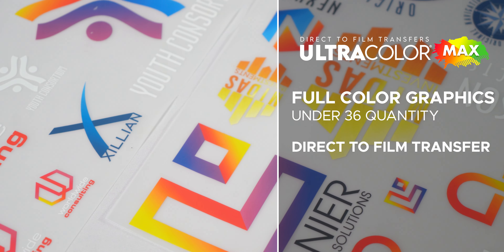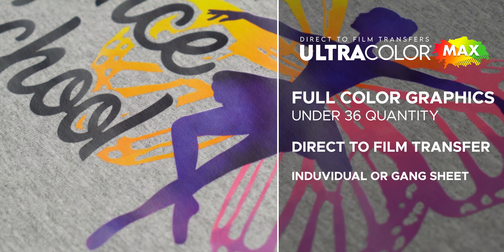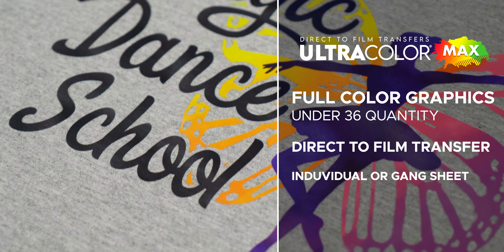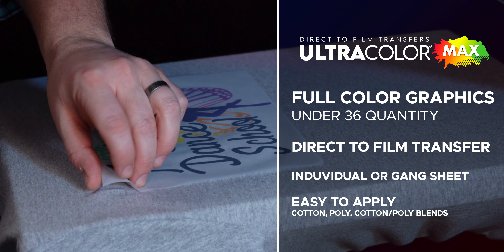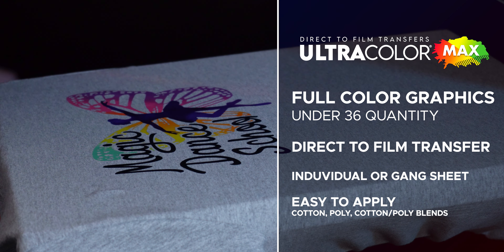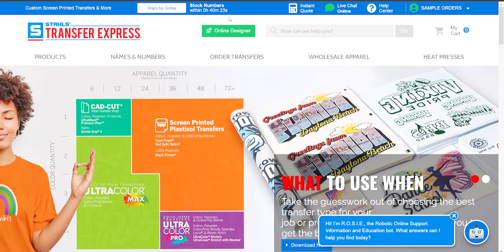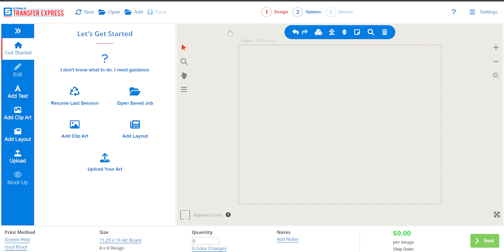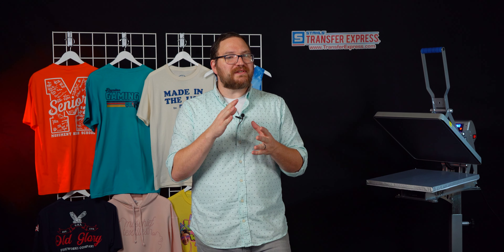For full color options, Ultra Color Max is your go-to for full color graphics under 36 quantity. It's a direct-to-film transfer with vibrant colors, no clear outlines, and simple six-cents-per-square-inch pricing. It's available as an individual image or a gang sheet in any quantity and any size up to 22 by 22 inches. It's super simple to apply and works best on cotton, polyester, and cotton-poly blends at just 290 degrees. You can even group a whole bunch of different designs in low quantity all on one sheet.